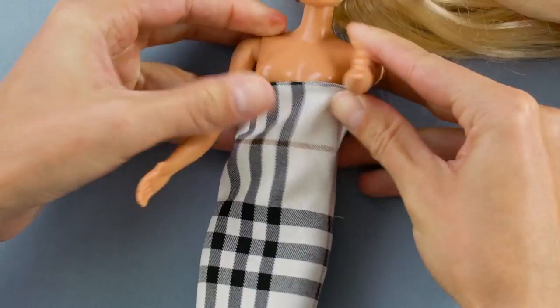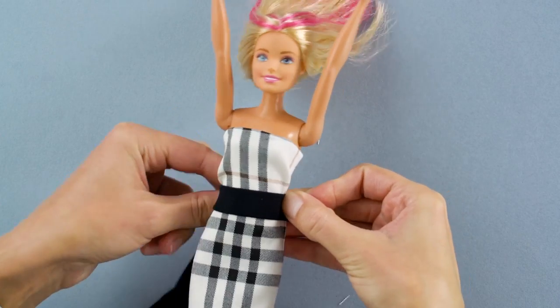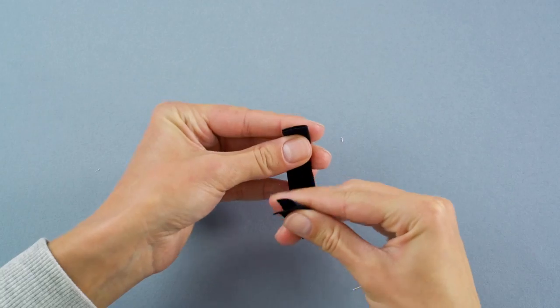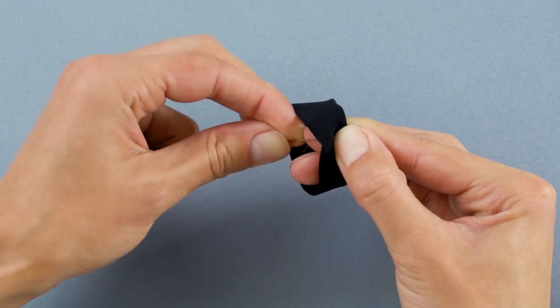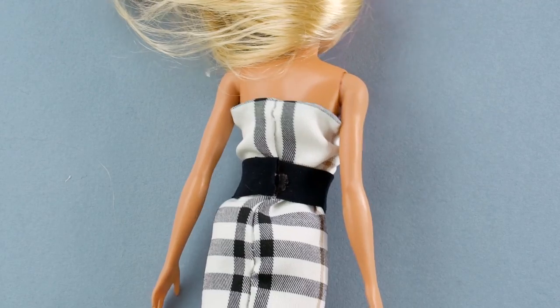Let's try this on, Barbie! Now you'll need a black wide elastic band. Fold it in half and measure it to Barbie's waist. Cut off the extra elastic and sew it together to make her a belt. That's all there is to it! Making doll clothes is so much fun.